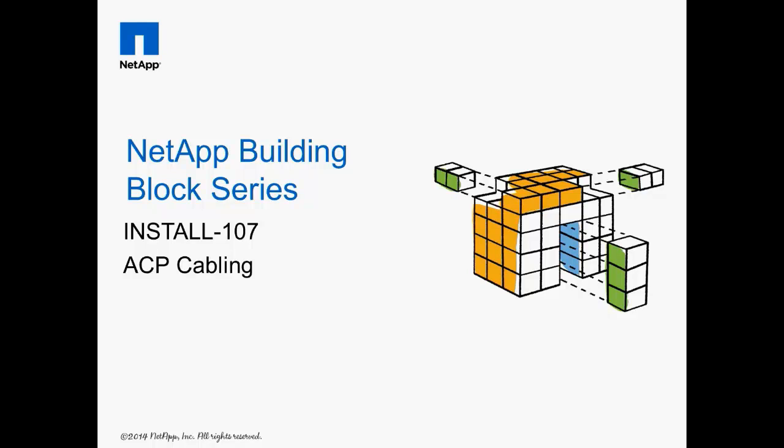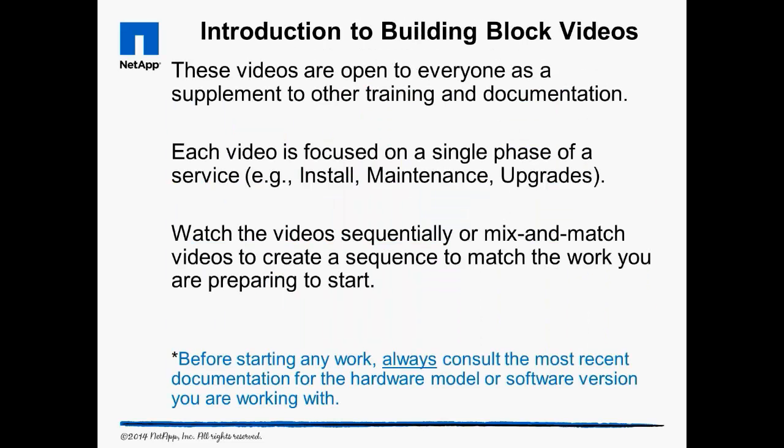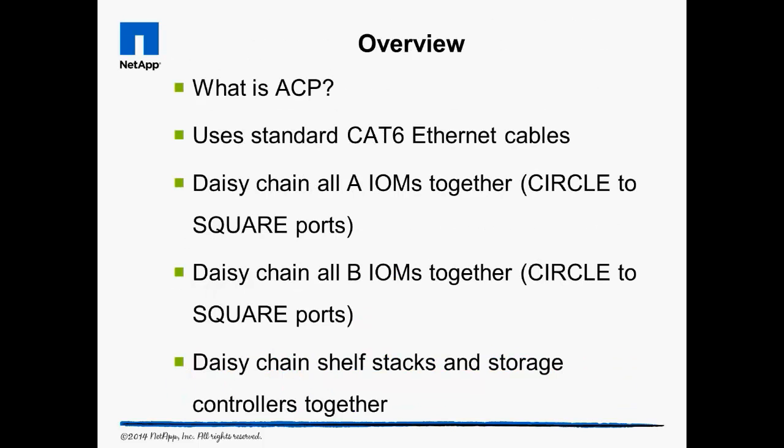Welcome to Install 107, ACP Cabling. The building block videos are targeted at NetApp and partner engineers as well as do-it-yourself customers. Always consult the most recent documentation before starting any work. In this video, we discuss what the function of the alternate control path is and how it's cabled as a single daisy chain connecting all the A and B IOM SAS shelf controller modules together and to both storage controllers in a high availability pair.